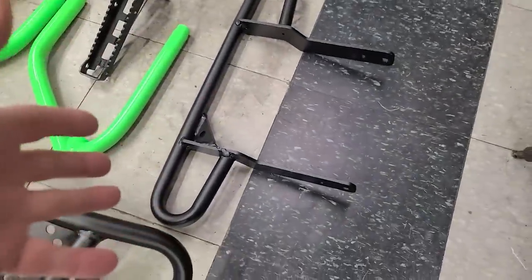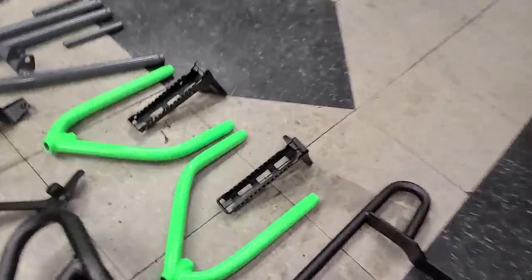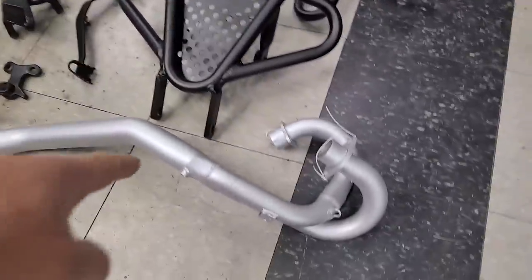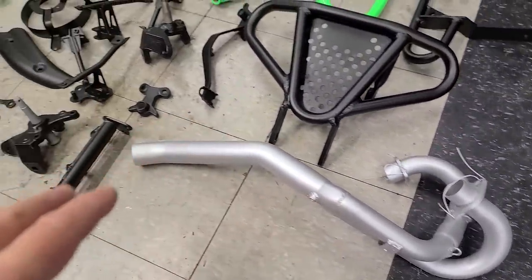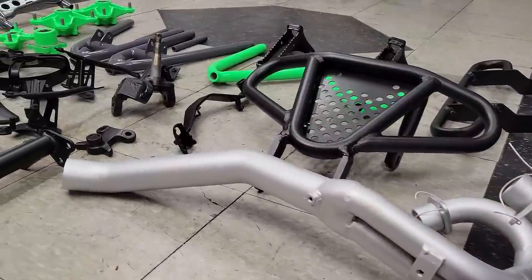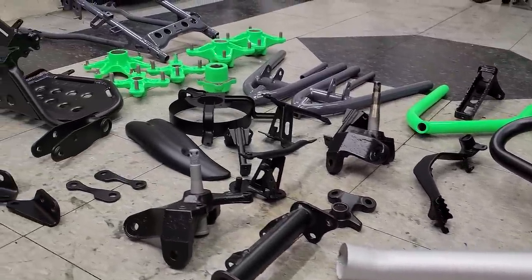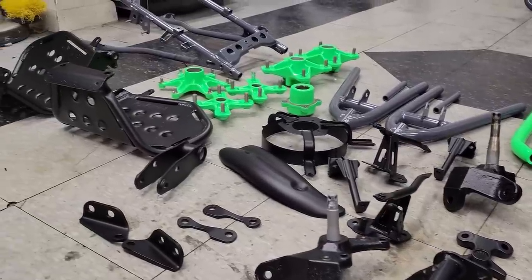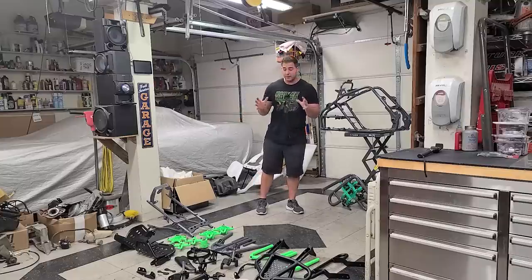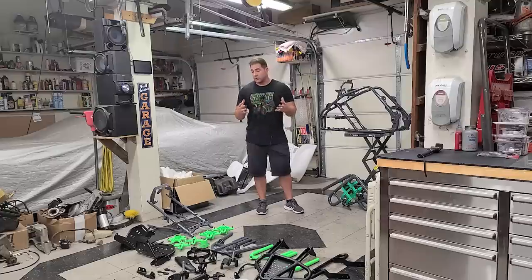I got the bumper in that same Mini Texture — great for bumpers and stuff where you'll be grabbing because you get a little bit of grip. The grab bar looks way better than it did raw. Pegs are in texture black as well. Got the Big Gun header Cerakoted silver — that's going to look really nice. All the other stuff is in Blackjack color, and when it's all together the contrast is going to be really nice. We're still waiting on the engine components — cases, cylinder head — all that stuff is still at Bonehead getting Cerakoted.